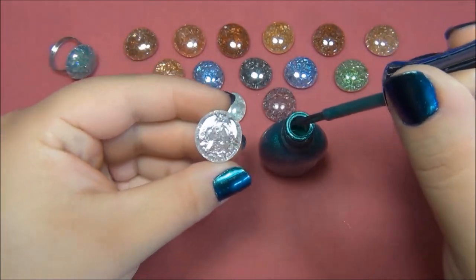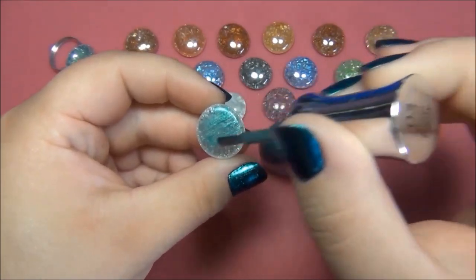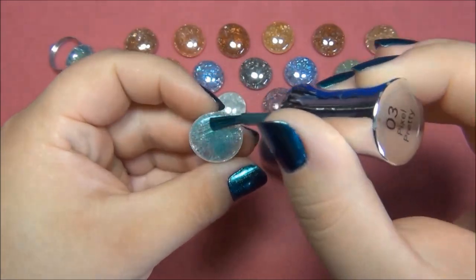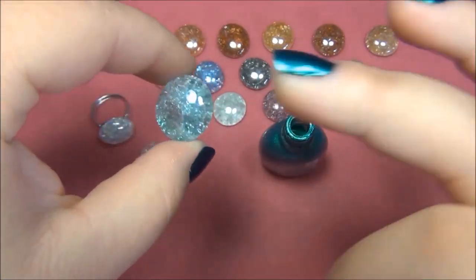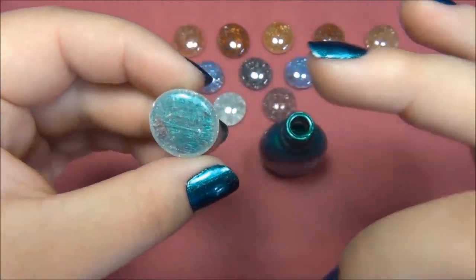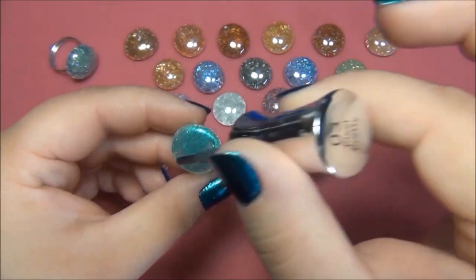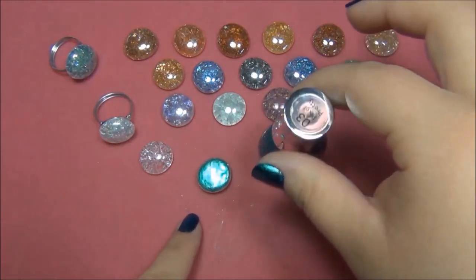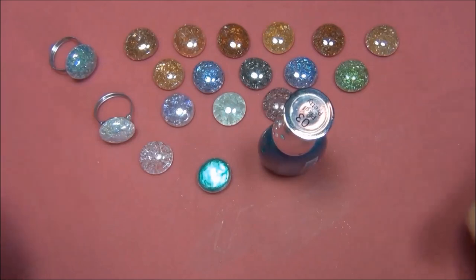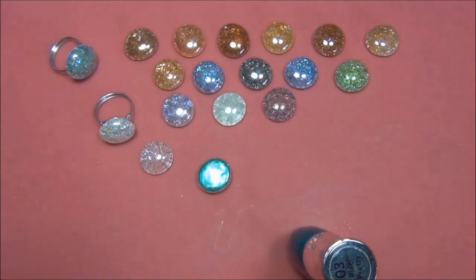I'm going to use the same color I used in this ring. It's super easy - you want to hold mostly the top of the marble and paint the back. You might have to do a couple of coats depending on how you want your marble to look. That's one coat - I'll flip it over and show you. It's not very dark so I will probably do three coats since it's a very light nail polish. I'm going to let this dry face down, do another coat when it's dry, and possibly a third coat. While this is drying, I'm going to show you how to make the ring blanks.